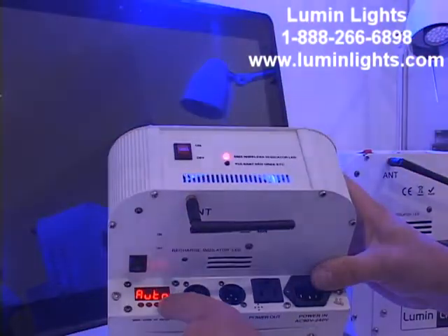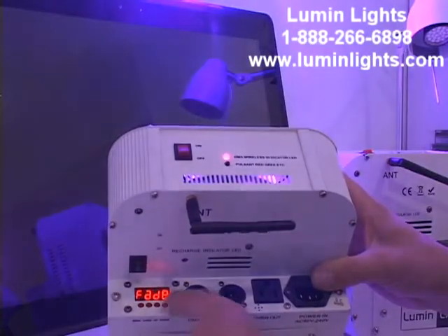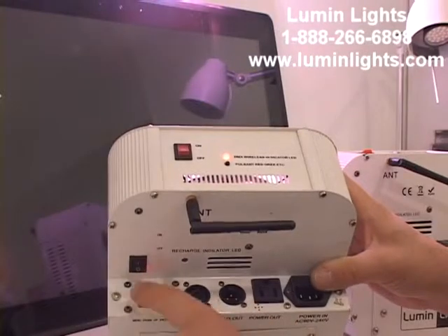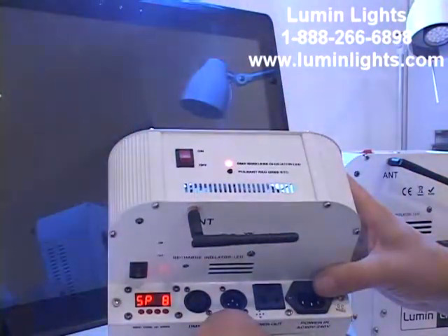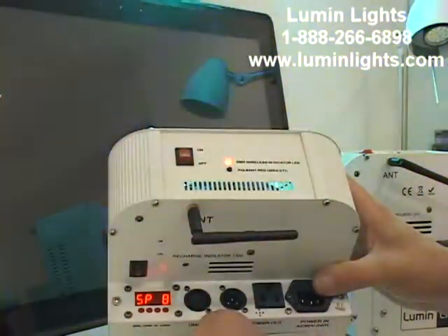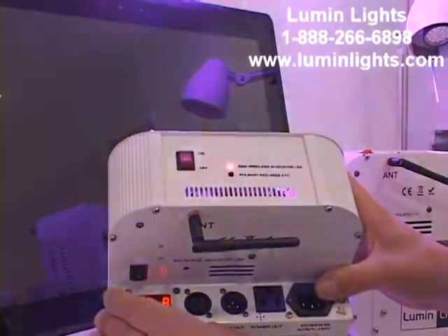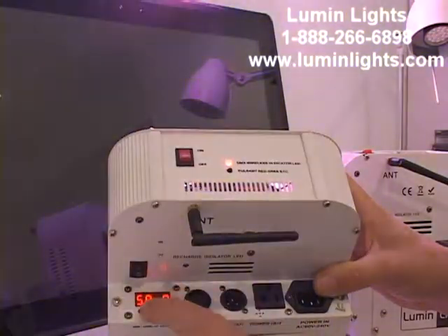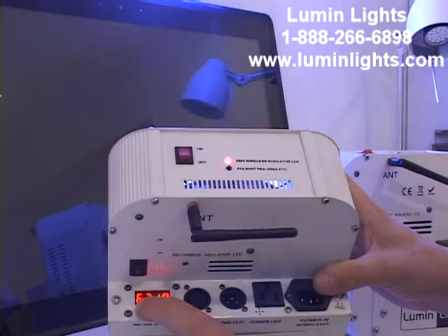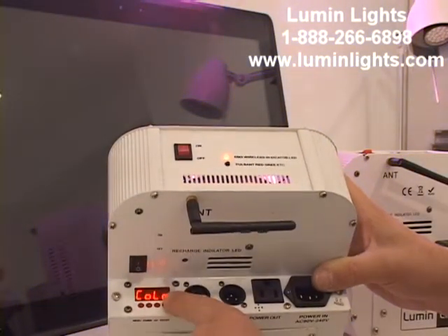The next sub-menu under SHND after auto is fade. Hit enter and again it asks for speed — 1 is the slowest, 8 is the fastest. Fade is like auto jump from one color to the next, but with a gradual transition: the first color dims down as the next color fades up. Let's back out of that with the menu button.